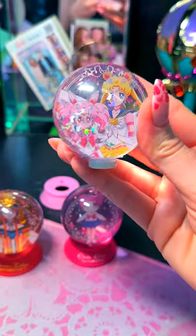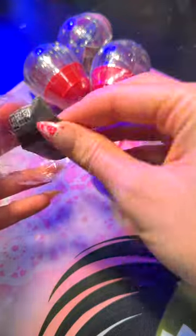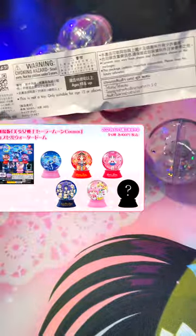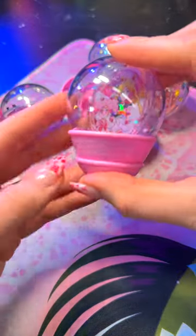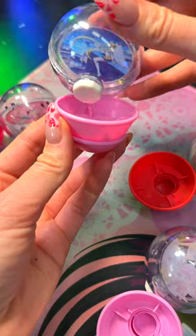Let's open the Sailor Moon Cosmos Water Dome Gashapon that came out June 2023 together. You're going to notice I don't have all of them. There were six to collect and of course the mystery was Sailor Cosmos. You can actually add water to it, and we're gonna do it because I've become a wild child and a risk taker in my older years.